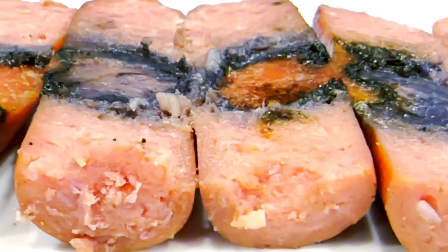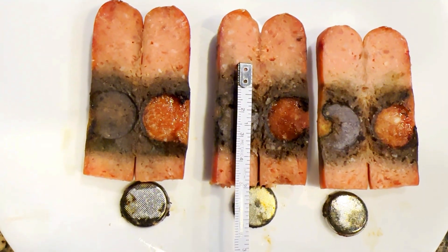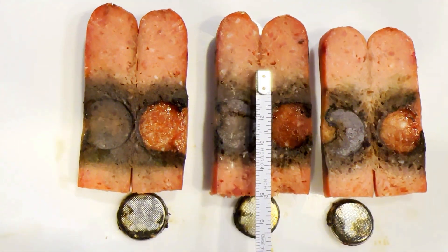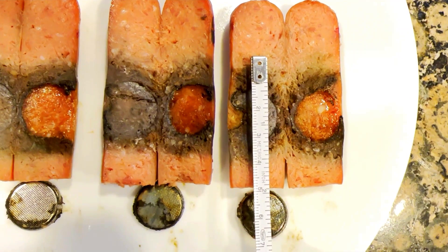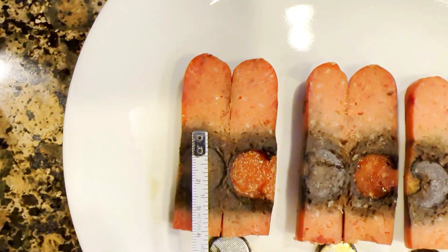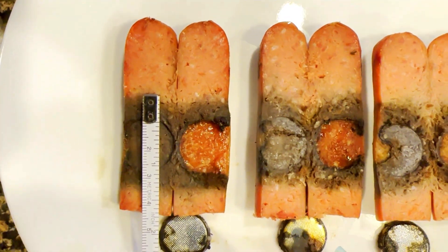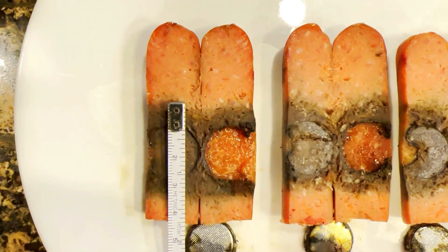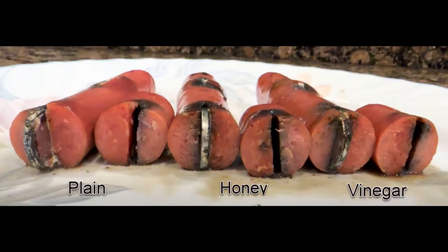Vinegar added, honey added, plain or no treatment added. The honey section measures about four centimeters, the vinegar section about four centimeters as well, and the plain section about three and a half centimeters. If you compare the cross sections of the plain, honey, and vinegar treated hot dogs, the visual differences in apparent damage seem to speak for itself.